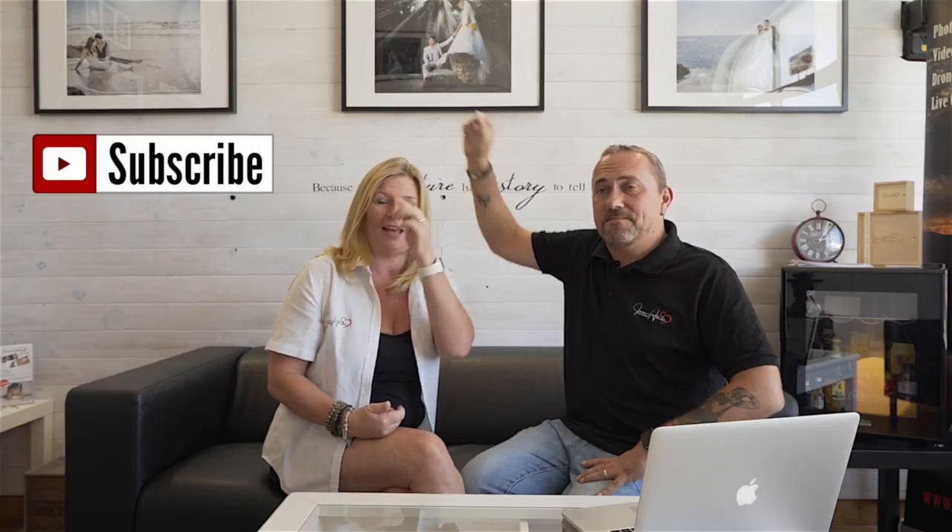That's it for us, guys. We want to thank you again for your patience in waiting for our latest video. Thank you for watching — if you liked it, give us a thumbs up, it would really help us out. If you haven't subscribed already, hit the subscribe button. For more information about James and myself, you can find us at www.jameshardyphotography.com, and we're also on Facebook, Twitter, Pinterest, LinkedIn, Google Plus, Vimeo — just Google us, you'll find us. Thanks a lot and we'll catch you next time, bye.